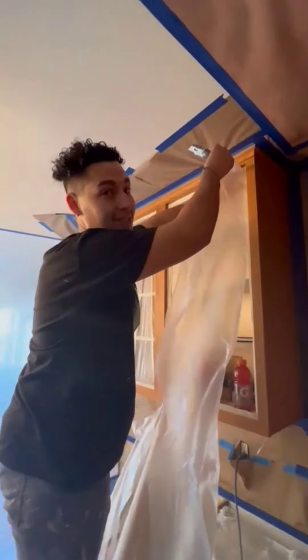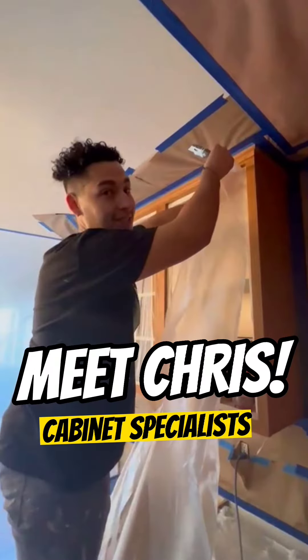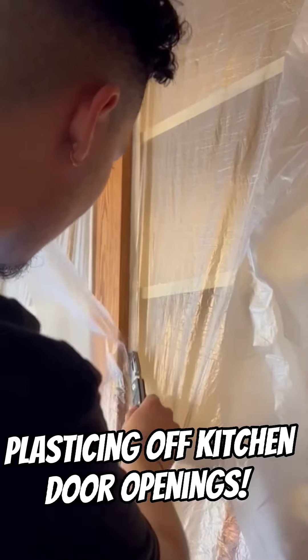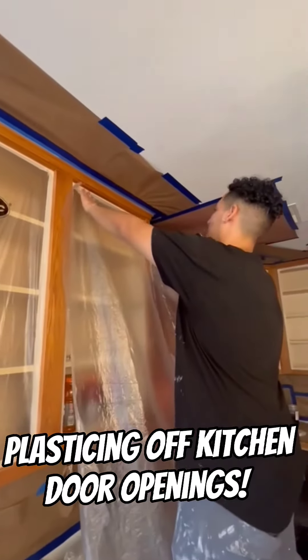Today you are going to meet Chris, GLS Painters Cabinet Specialist. He will show us the four easy ways to plastic off kitchen door openings.